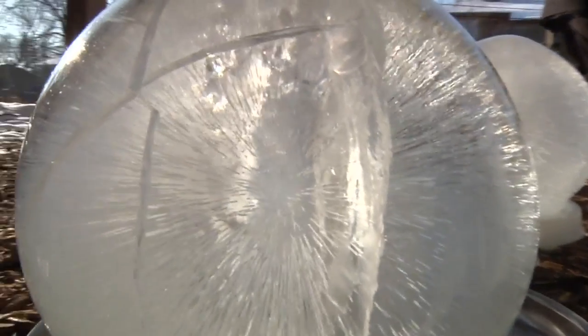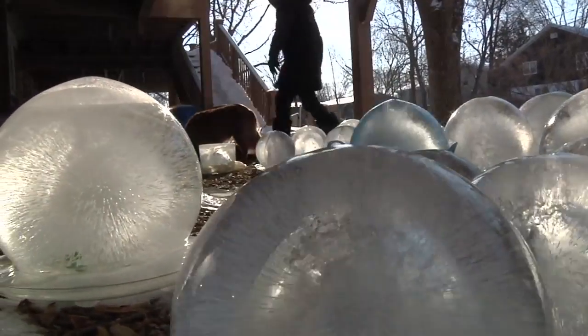Sometimes I even break the globe as it's freezing to enhance the lines, or I do other thermal shocking kind of processes. Everybody can find the magic in it.